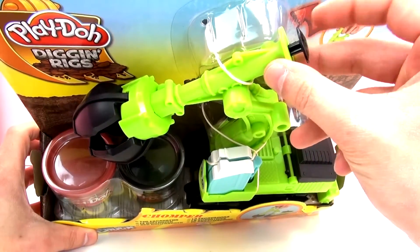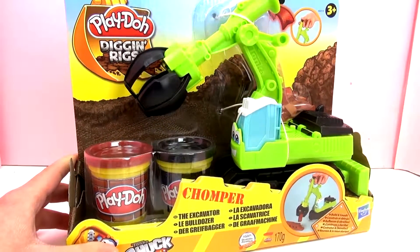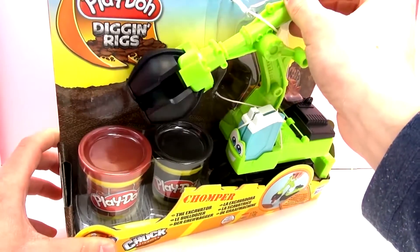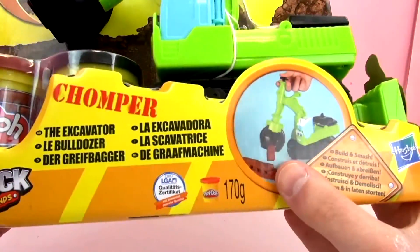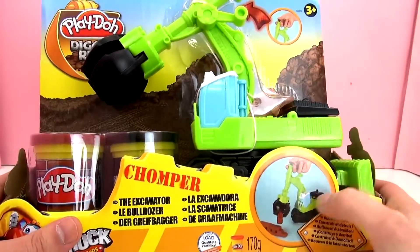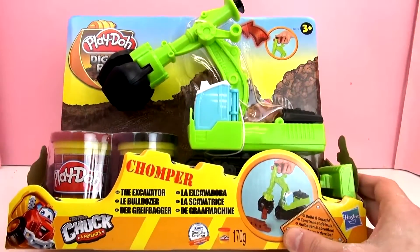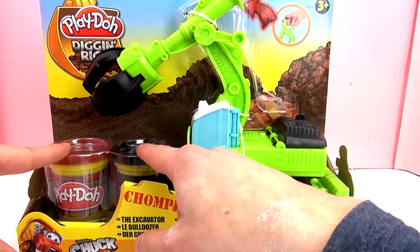This Play-Doh set comes with two colors of Play-Doh. The specialty of this truck is the claw — you just press that button up there and the claw opens and closes so you can pick things up, which we will check in the next video when we do a demo. You can see he built a wall there and he's picking up the big bricks, so you can build or tear down the wall.